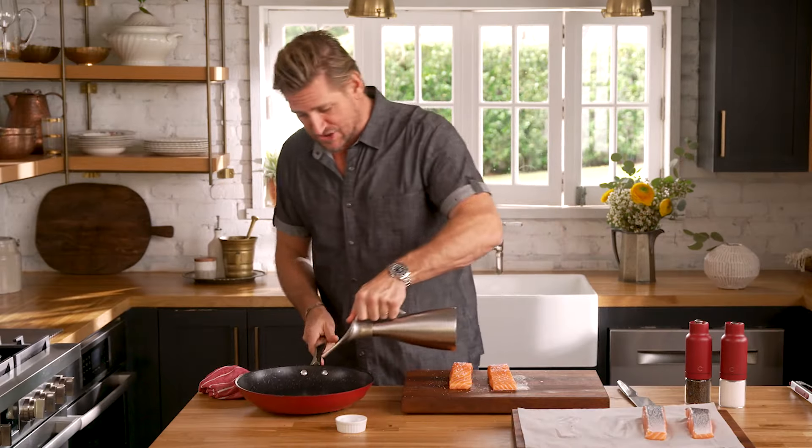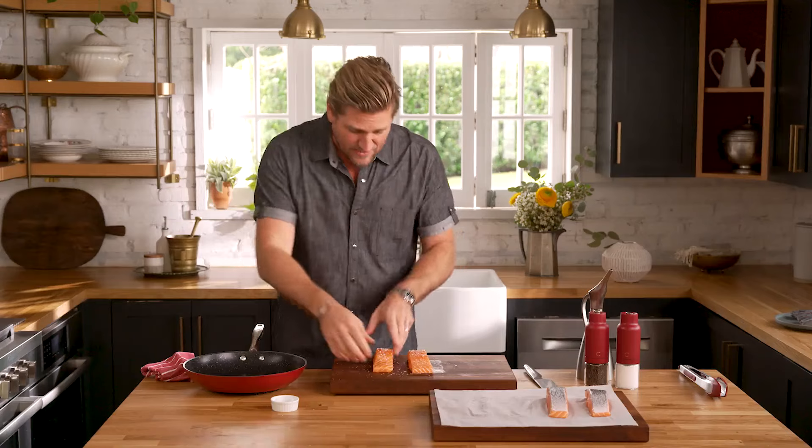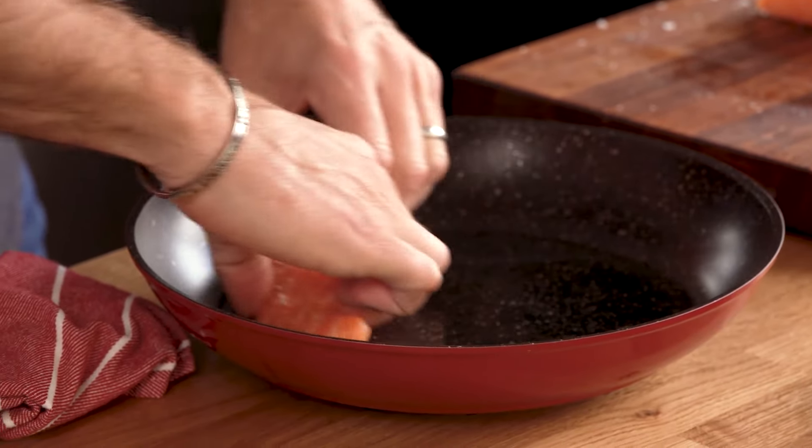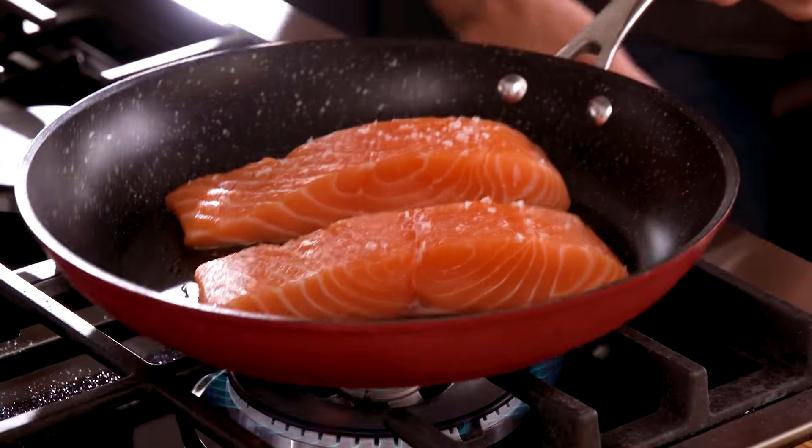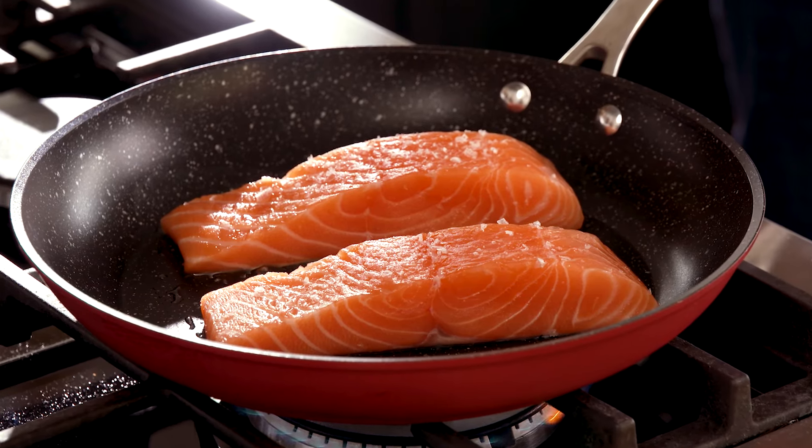A good non-stick pan is super helpful. Add a tiny bit of oil, then pick up the salmon, move it around, spreading that little bit of oil in the bottom of the pan. Take it over to your stove, stick it on high, and it'll take about two minutes before you hear it sizzle, and then five minutes before you've got that skin perfectly crisp.